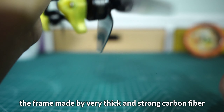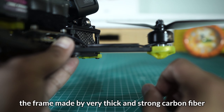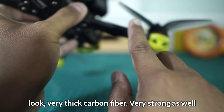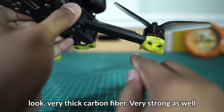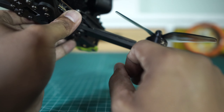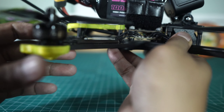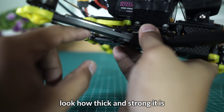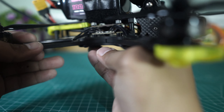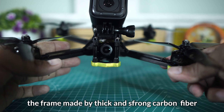Ini kamera utamanya, dan di atas ada GoPro Hero 5 Session. Ayo kita bahas tentang drone ini. Yang pertama yang menjadi nilai plus utama yang membuat saya sangat suka sama drone ini adalah frame-nya yang sangat tebal dan sangat keras. Ini kalau teman-teman lihat, sangat tebal dan keras carbon fiber-nya — sangat solid. Jadi kalau drone-nya crash, risiko patahnya sangat kecil.